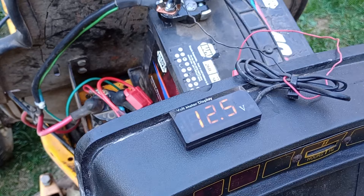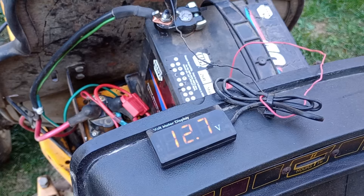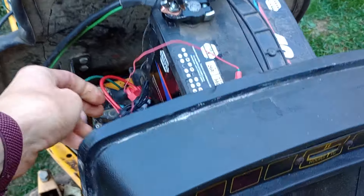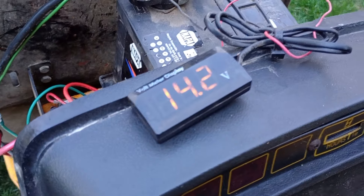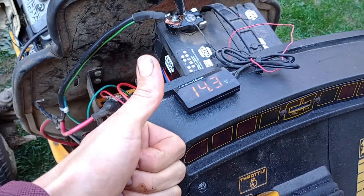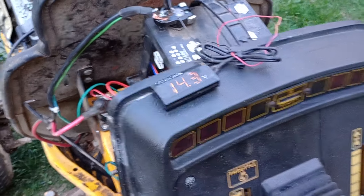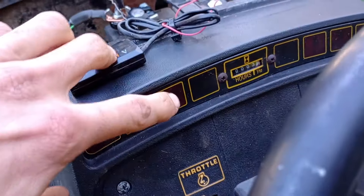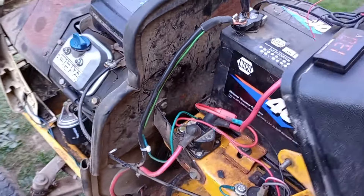We've got a voltage sensor hooked up so we can monitor what's happening. It now charges at idle, where it wasn't charging at idle before — that's really good. Now we're charging really well, and the amp indicator on the dash doesn't come on. It was coming on with the PTO engaged, and it no longer does that.